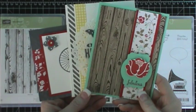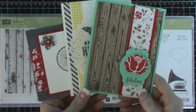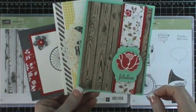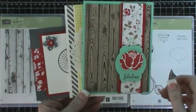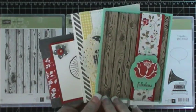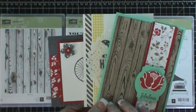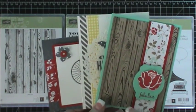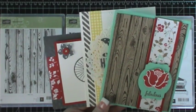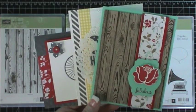Hi everybody, this is Tina with Loving Life's Little Blessings. I wanted to get some information up about my local card class. Each month on the very first Saturday, I post about my local card class. If you're not on my website right now, click right at the top of the video on the URL and that will take you right to the coordinating blog post, where you'll see all the information for my local card class.